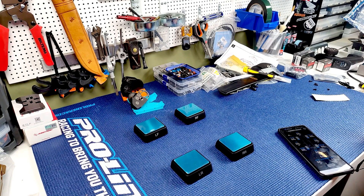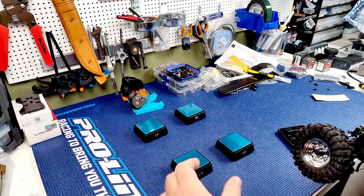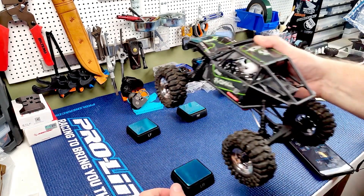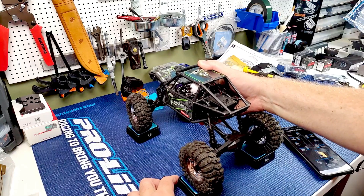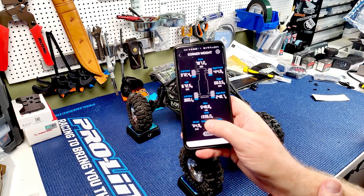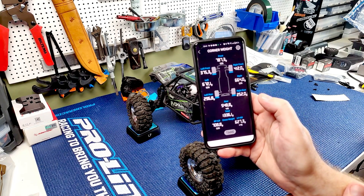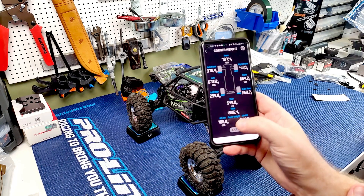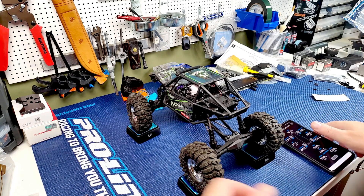Like I said, I've been building and modifying rigs and just guessing - 'yeah, I think that's about right, feels about right, more weight in front at least.' But then you have this thing and you can actually start thinking about getting stuff right. We need to be at 18 - we're at a total weight of 13. We're at 59% front, 41% rear, 50/50 left to right.